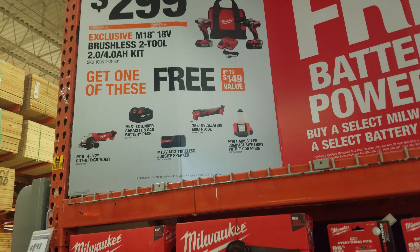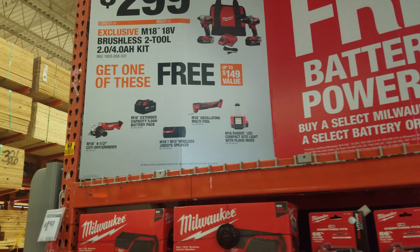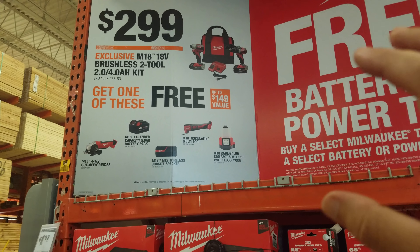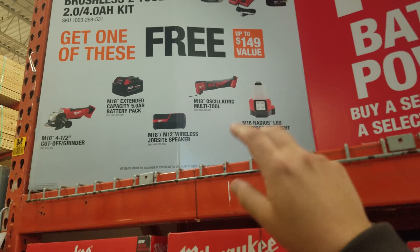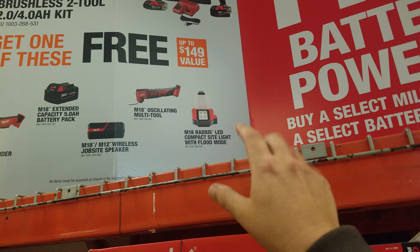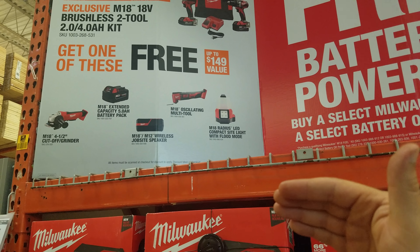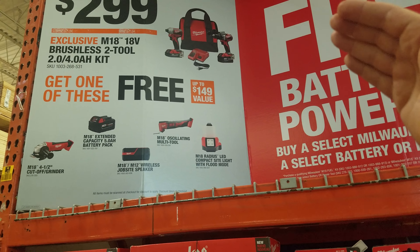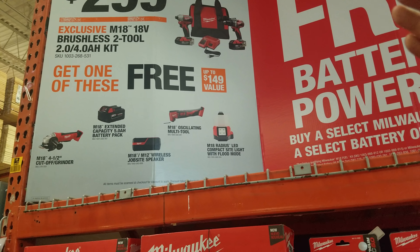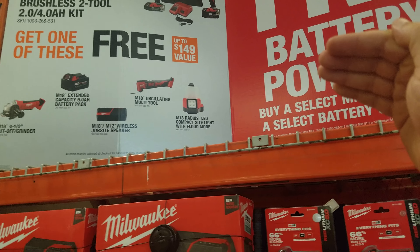It comes with the hammer drill, you get a 2Ah and a 4Ah battery, and one free tool. This is probably the best Milwaukee deal they've had in the past two quarters — Q1 deals were bad, these are better. The only reason this would be a good deal is if you get the job site speaker or the radius light. I wouldn't go with any brushed tool or a battery. The job site speaker is $129 — this is the hammer drill, not the drill driver, which is usually like $329.